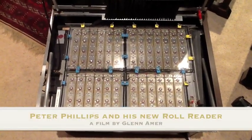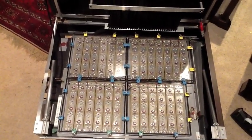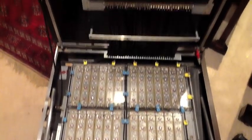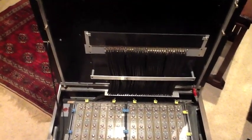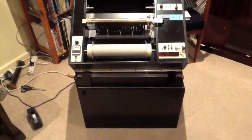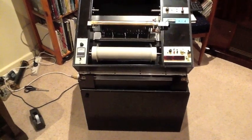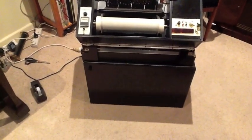This is the rear view of the roll reader. There are 100 sensors enclosed in four chambers. These sensors connect through the 100 tubes to the tracker bar. The roll reader is a complex thing and it can be unfolded in order that we can use it — it currently is in its folded up condition.